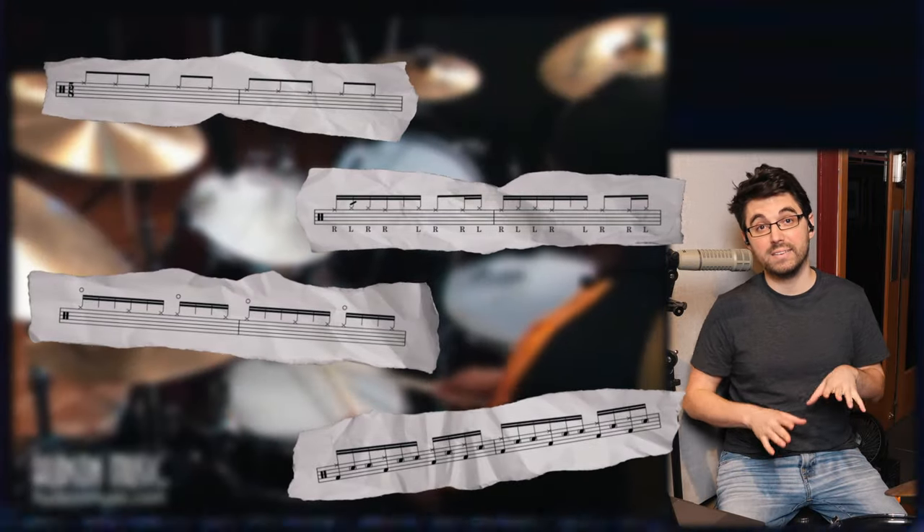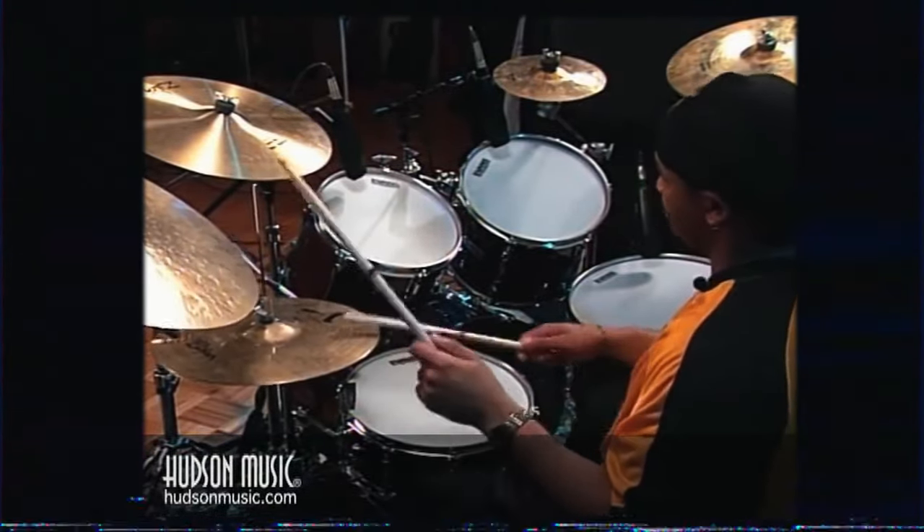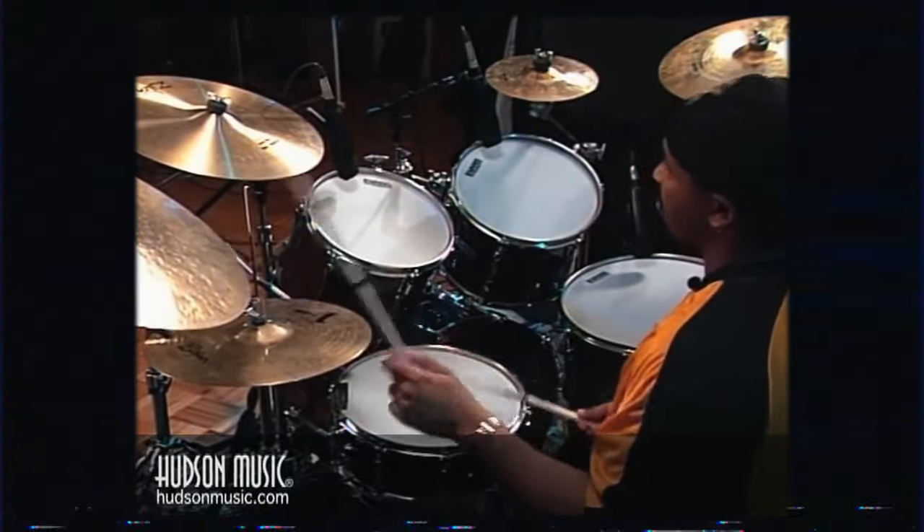Today we're breaking down this amazing clip of Victor Wooten and Carter Beaufort. This is a favorite of mine, and what's even more incredible is Victor and Carter's own words on how they're making this work and what makes it so special. So let's just dig right in.